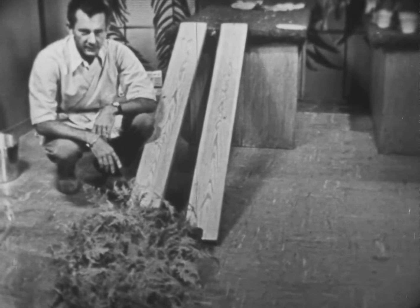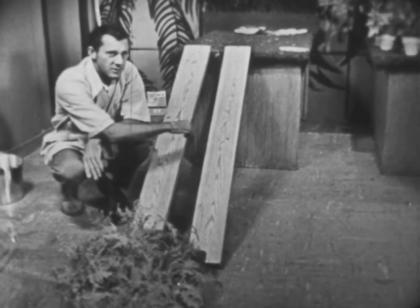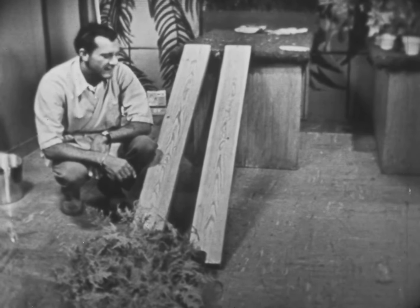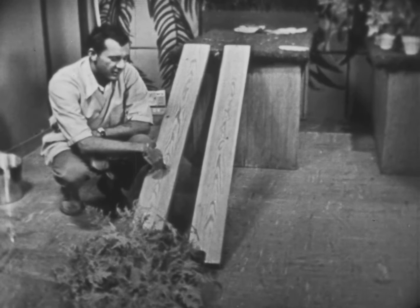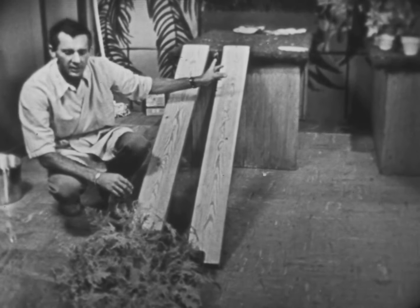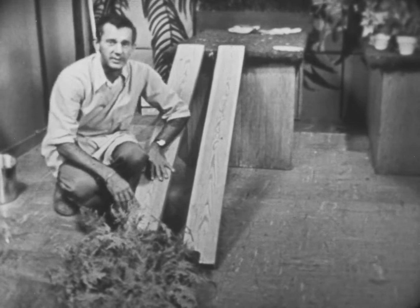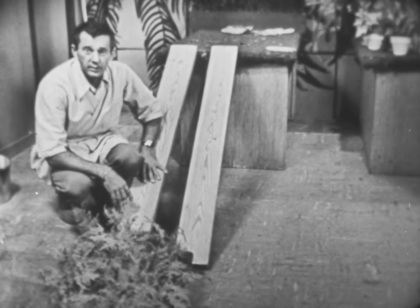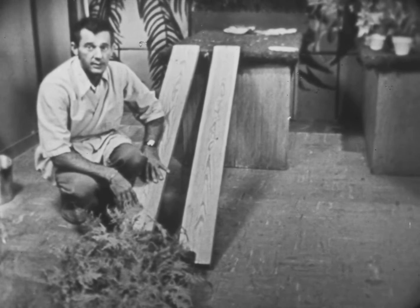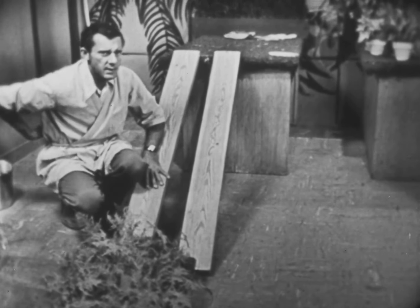Here we are once again, and it's so nice to see you again today. Have you wondered about what I'm going to do with these two big boards right here? I'll bet you have a pretty good idea just how we're going to get the plants up — instead of lifting them straight up to the greenhouse shelf, we're going to slide it up. It's a lot easier and a lot safer, too. You have to be very careful lifting things. If you lift heavy things the wrong way, you're liable to hurt yourself, especially your back.